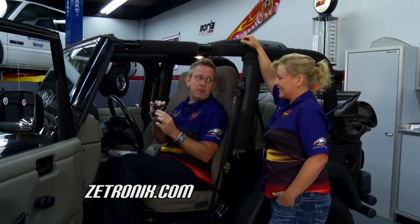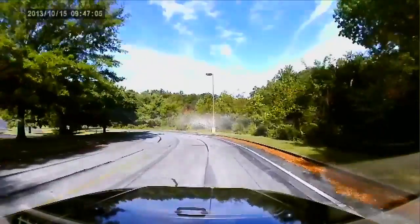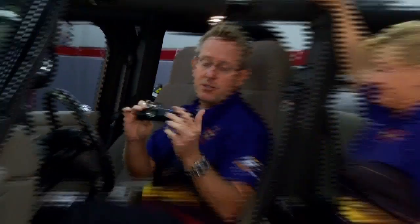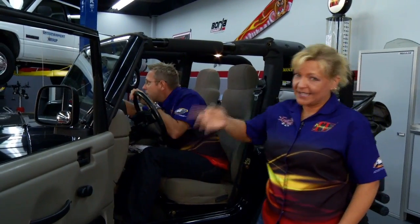It is a dashboard camera. You've seen on TV everybody capturing videos — you're like, how'd they get that video, why were they recording? This little item right here, the Z-Tronics HD 2000, is a dashboard camera. Not only does it have a camera on the front to record what's going on in front of you, it has one on the inside so you can see what's going on in the car. They're so easy to install — I'm just putting this one in right now.